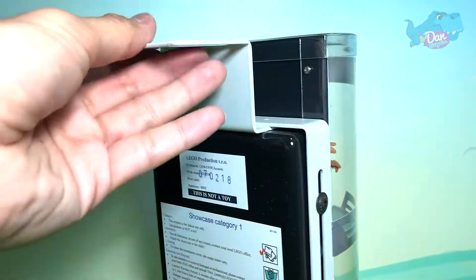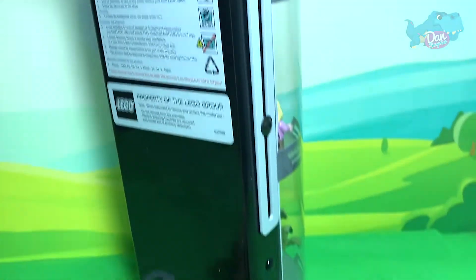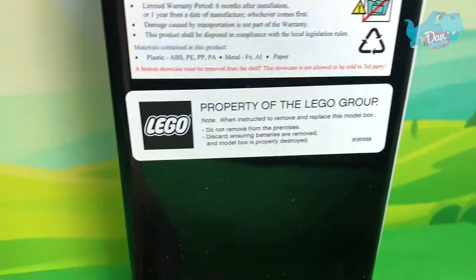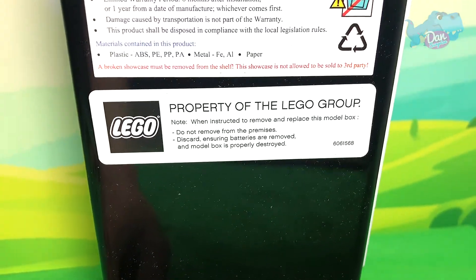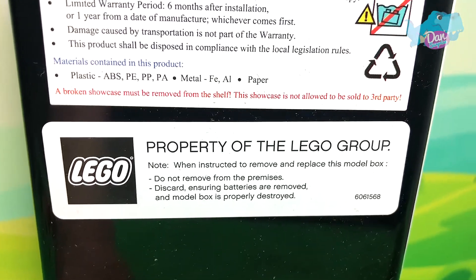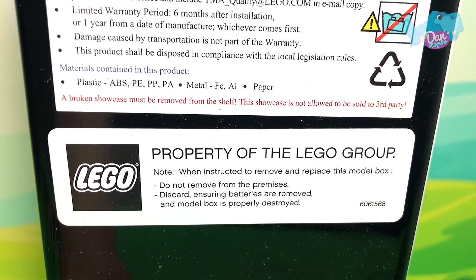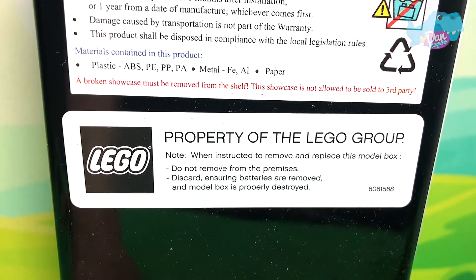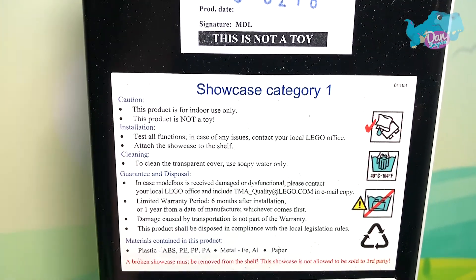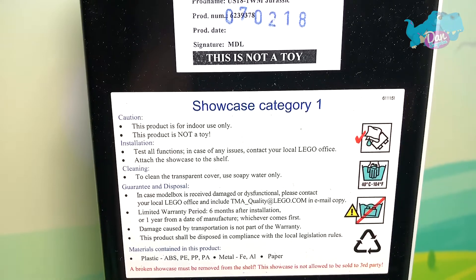This set actually comes with an arm hanger so you can display it on the shelf or attach it to the wall. It says property of the Lego Group - when instructed to remove and replace this motor box, do not remove from the premises. Discard ensuring batteries are removed and motor box is properly destroyed. Oh my goodness, is this illegal? This is a very nice display set.